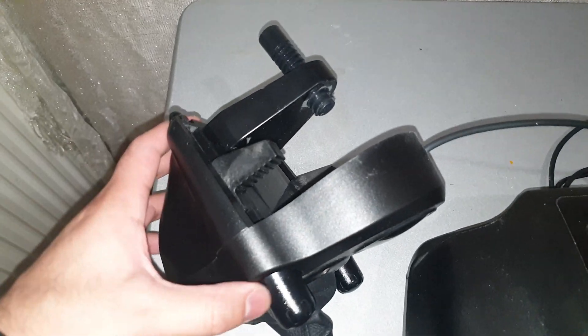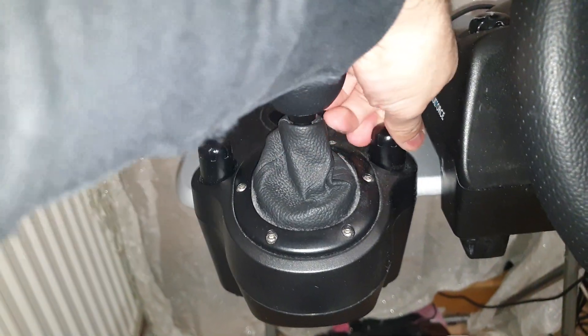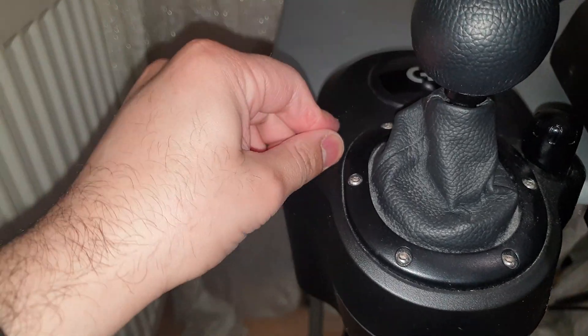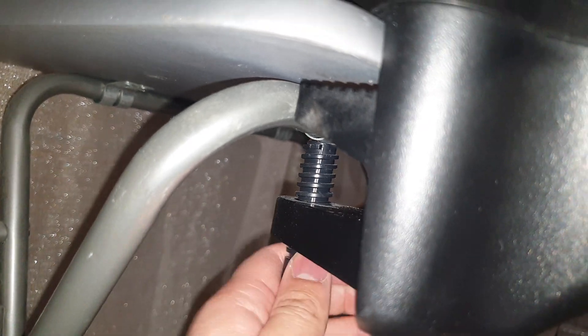Once we've mounted our wheel to the table we can mount our gear shifter. This one's got two brackets and a clamp on it. You've got two brackets that you need to tighten down and click them in, then there's one clamp on the bottom that you just tighten down. Once that's done, this thing will not move.